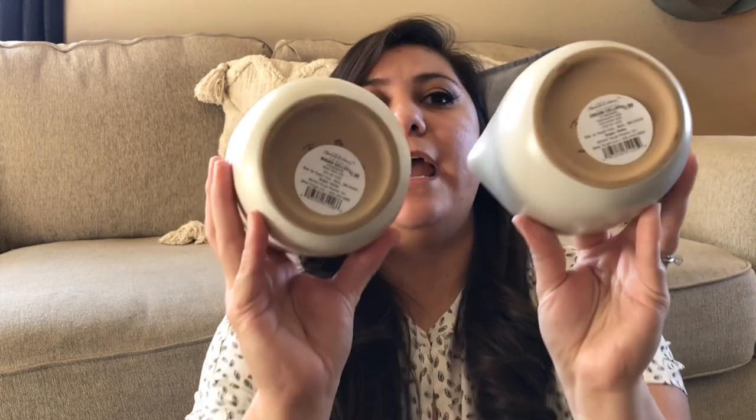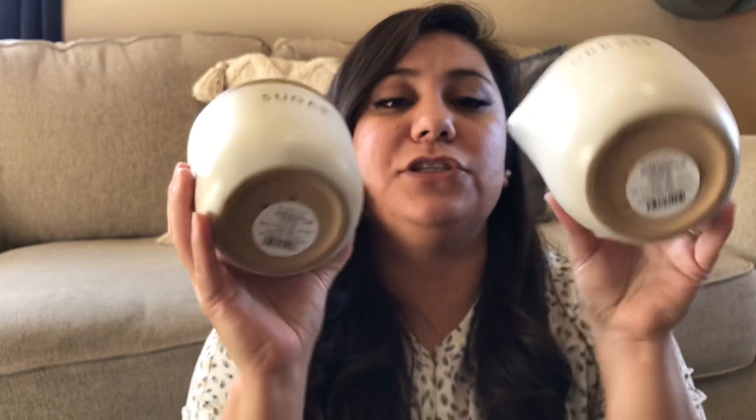To go with that sugar canister, I got a new sugar and creamer set, also from the same Hearth and Hand collection at Target. These were $5.99 each. I have some glass ones that I love, and those go well with this collection, but I wanted to make sure to get the ones that kind of match. I can have these next to my Keurig or maybe use them for the tiered tray I'm going to have in my kitchen during the same time as the canisters. Very, very happy to have found these — they fit the style I'm going for and are really good quality for the price.